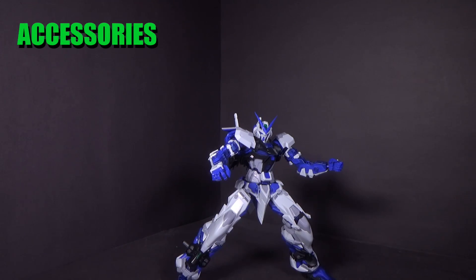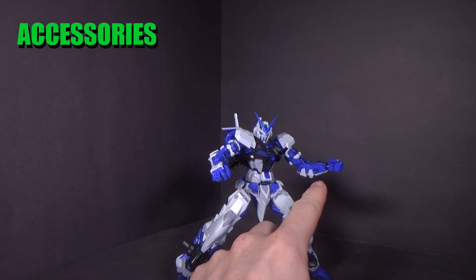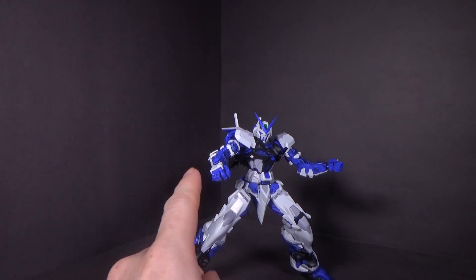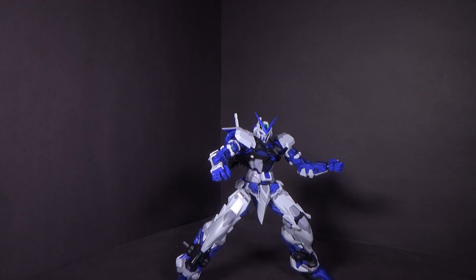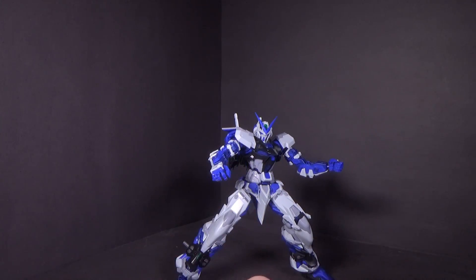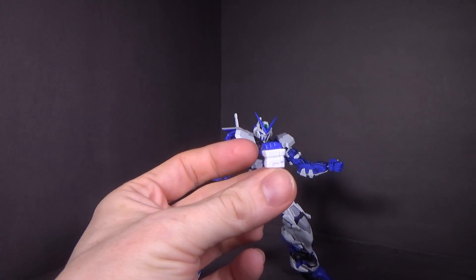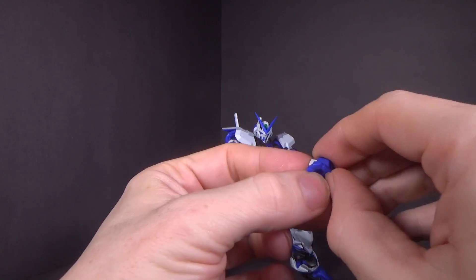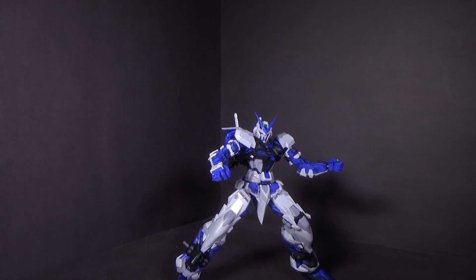Let's start with the hands. You've got the holding hands, which are more for a katana — which we don't have in the kit. You've got the trigger fist hands. You've got open hands which would hold a sheath — which we also don't have. You've got splayed open hands and closed fist hands. Nothing's articulated — you just pull the whole fingers out in order to put weapons in.